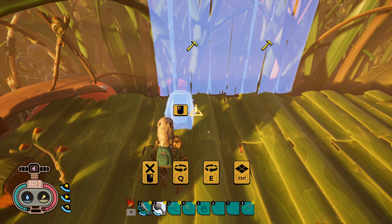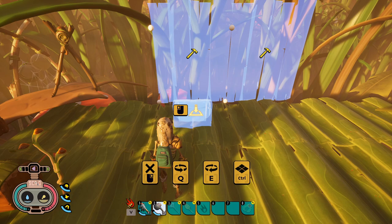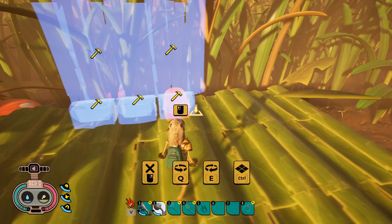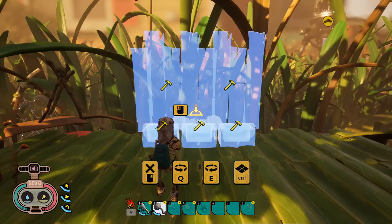Now go over to your storage and grab your storage chest. Hold down Control — I'm not sure what it is for controllers — but you can see at the bottom it says Control, and that snaps things to the grid. See how it snaps to the grid? That way we're sure everything lines up nice and pretty. See how it just snaps right into place — isn't that beautiful?